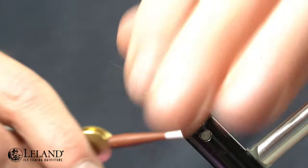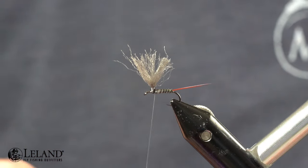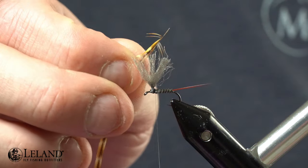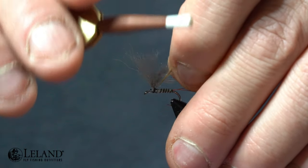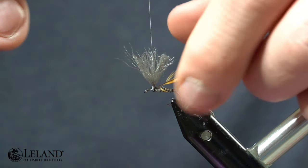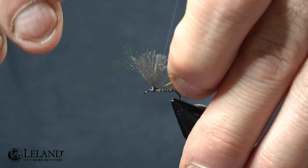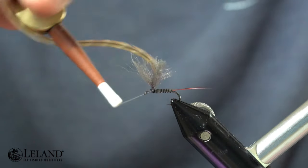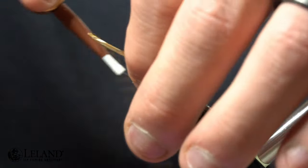I'm going to take some dark barred ginger hackle — I've already prepped it; you can see I've got about three-quarters of a wrap of bare stem. I want to tie this in so that the shiny side is facing me; if it rotates on you just move it back. I do a couple of loose wraps over the top, then pull it up and secure that first wrap. Once I get that first wrap around the post I'm good. We'll just wrap that up to the top of the post and then back down.